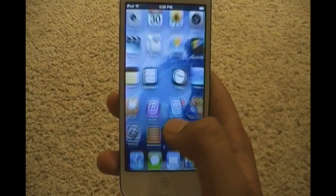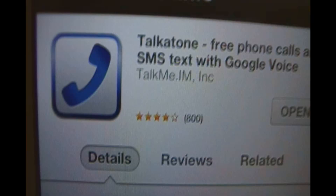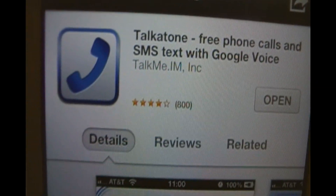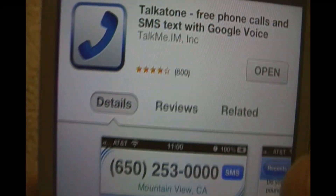Hey guys, this video is for you and today I'll be showing you how to call on the new iPod Touch. First you gotta install the app called Talkatone. You'll find it in the App Store and it looks like this — Talkatone: free phone calls and SMS text with Google Voice.